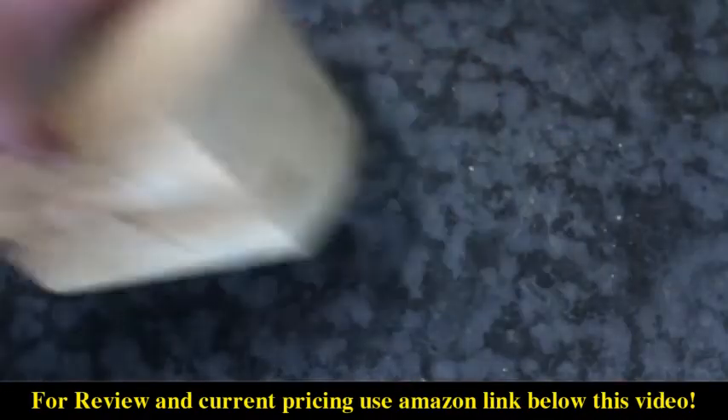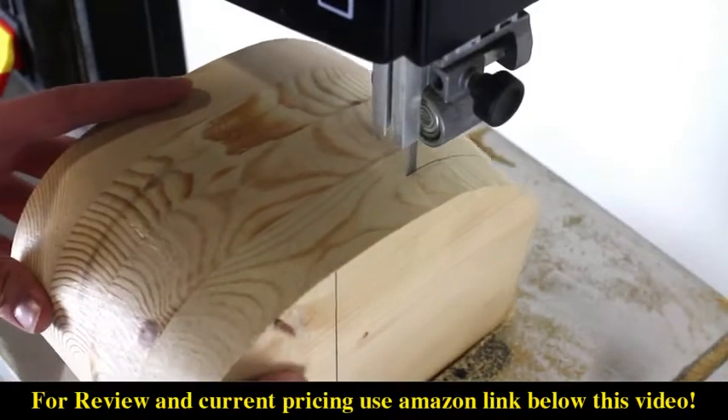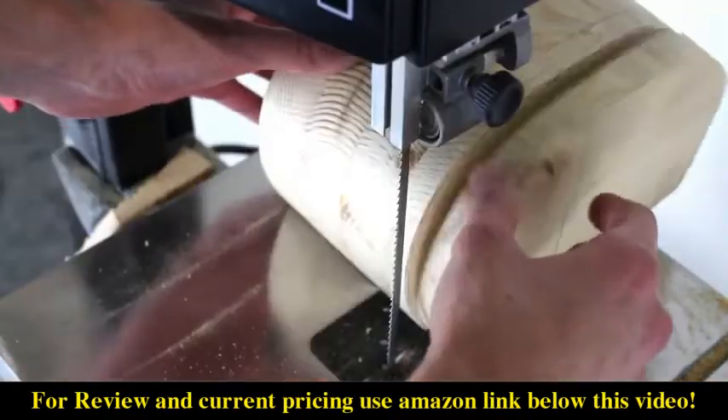Once you have cut out the box, the next step is to cut a flat piece off the back. Set this piece aside, as you will need to be gluing it back on at a later point in time.